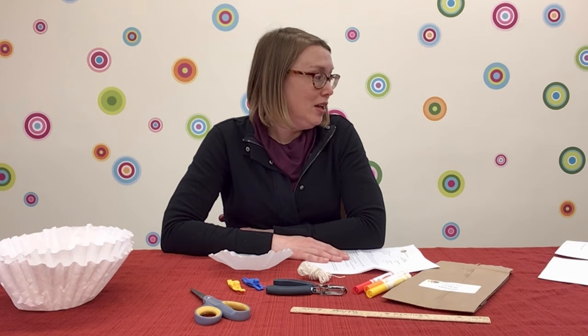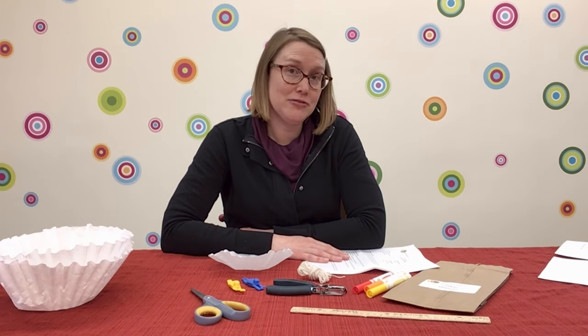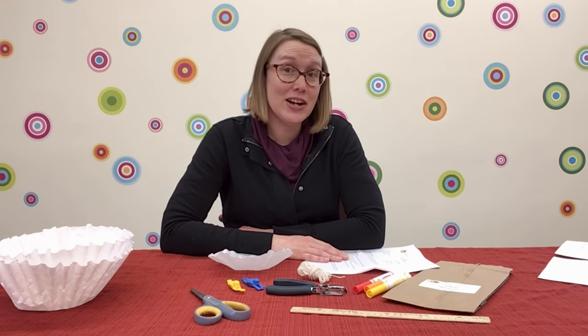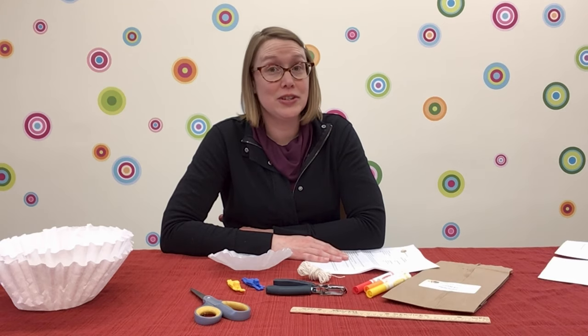So, how does a parachute work? A parachute is a device used to slow the fall of a person or object. It's usually made of fabric. As the person or object falls, gravity pulls them to the ground. But when the parachute opens, it picks up some drag or air resistance. The parachute catches the air and slows the person or object's fall, allowing for a much softer landing.